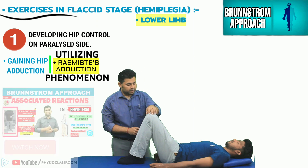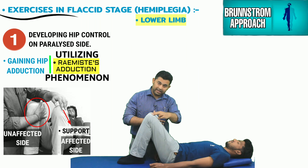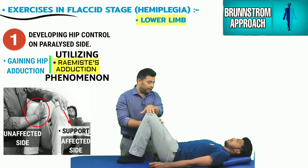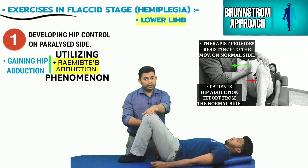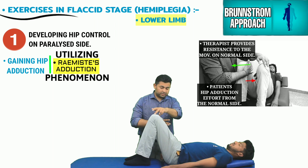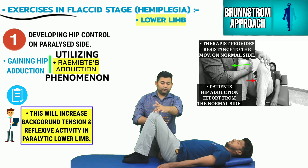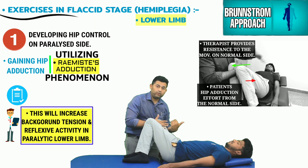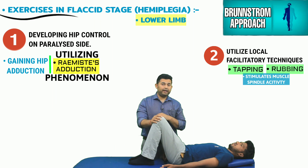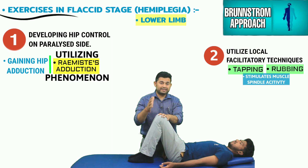The therapist places one hand medially over the unaffected side just proximal to the knee joint while maintaining support over the affected side knee. The patient is asked to produce a strong effort from the hip adductor muscles, which the therapist resists so that little or no movement occurs on the normal side. This generates reflexive background tension and reflexive movement on the paralyzed limb — the limb that was falling outward will now move in the adduction direction. The therapist can also tap or rub over the affected adductor muscles to further stimulate muscle spindles.